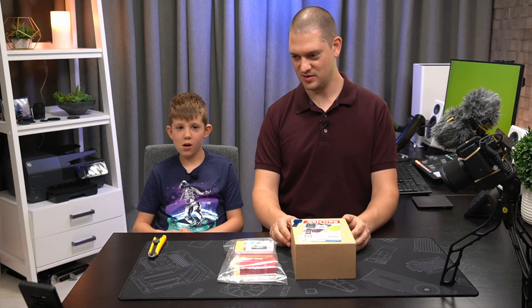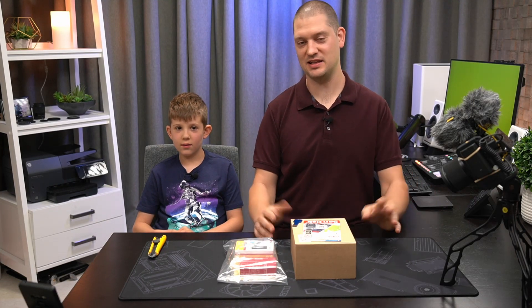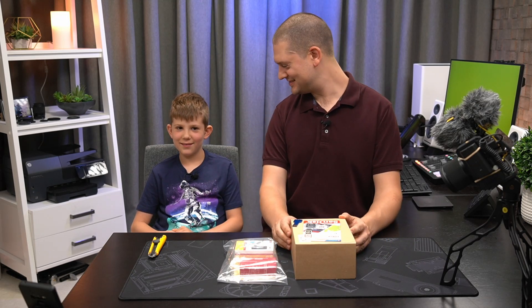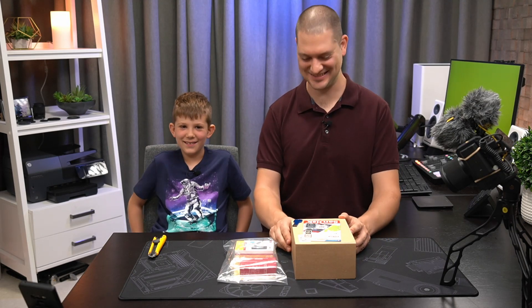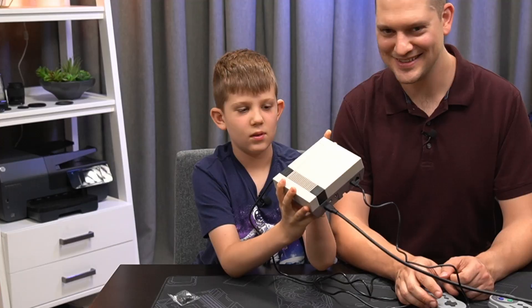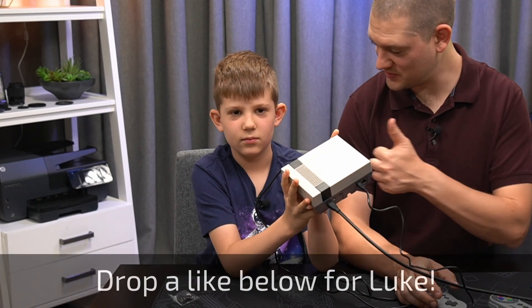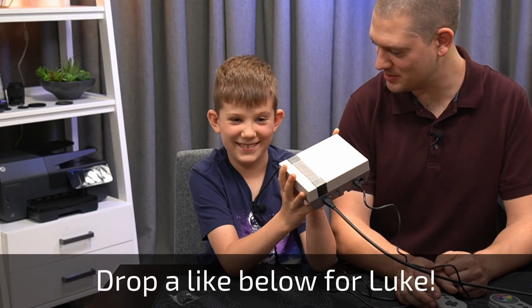So normally when I start a video I say something like, welcome to Ben's Tech Lab. Today we're gonna build a Nintendo emulator with my son Luke. Say hi Luke. Hi. Do you want to do the intro? Welcome to Ben's Tech Lab. Today we're gonna build a video game console. That's very good. You're a natural. You could be a YouTuber, you know.